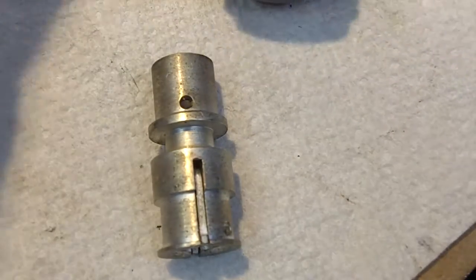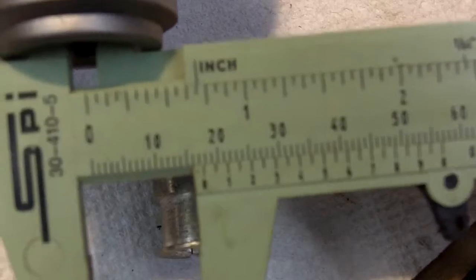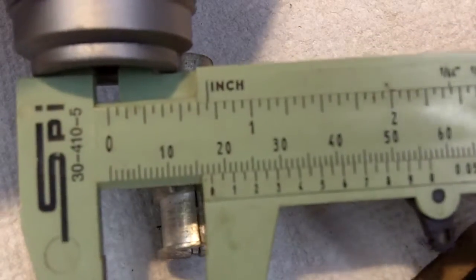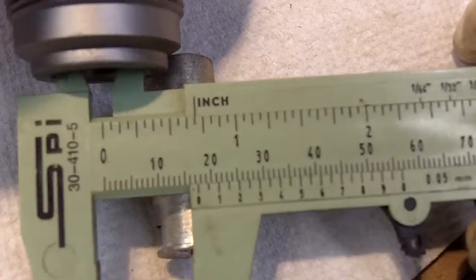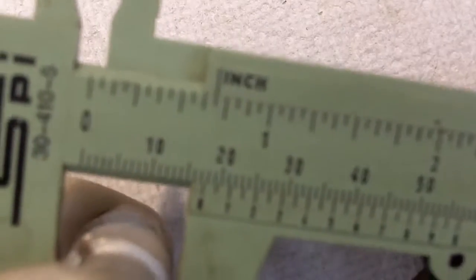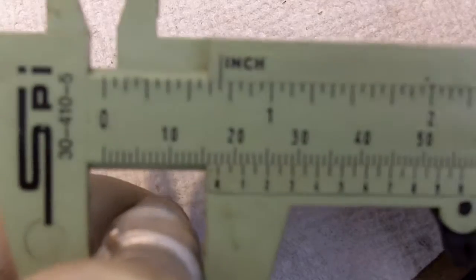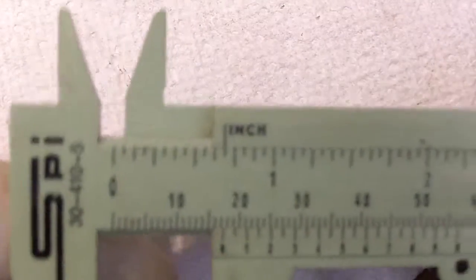Let's get some measurements here so you understand we're on the same page. I've got 11/16" ID on the cylinder bore, which you can see here — that's 11/16" — and I've also got 11/16" on the piston.